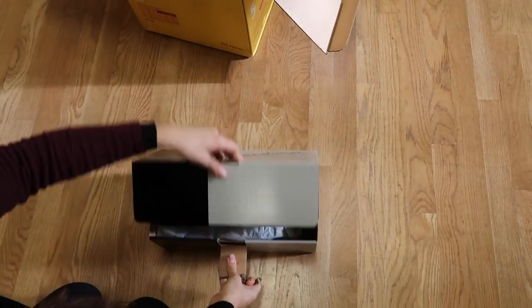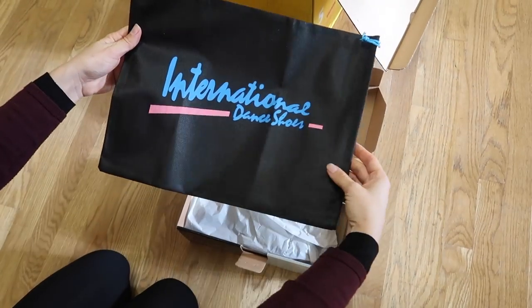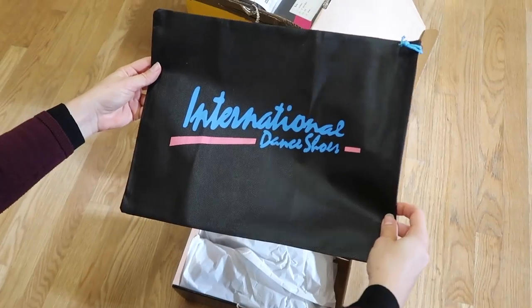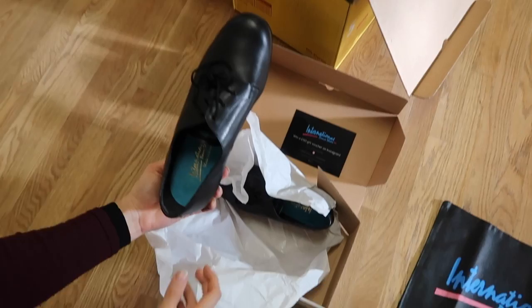First out of the box is the Gibson in black leather and a wide width. This popular traditional design is a favorite of ours for beginner gentlemen. It features a full sole and gel padding for enhanced support and comfort, and is very lightweight.